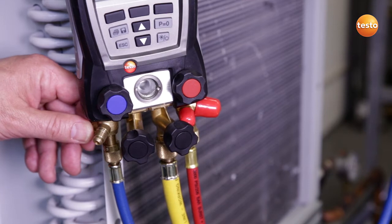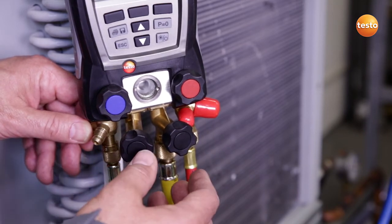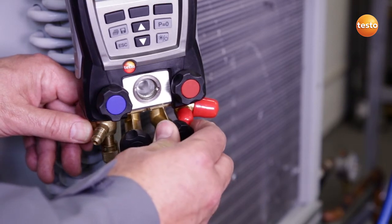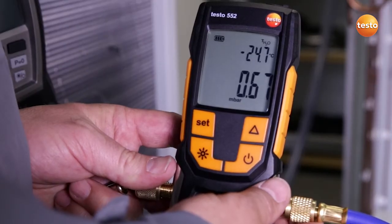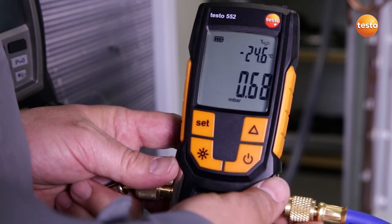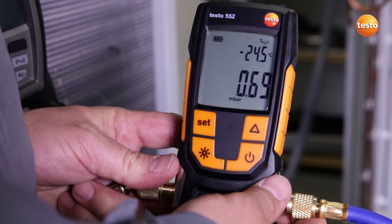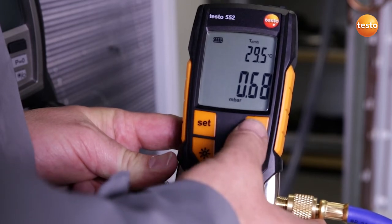The vacuum pump has run for several hours connected to the system and has now reached the end. I now close the valve to the vacuum pump and switch it off. The display shows us that right now the system has a pressure of 0.68 millibar.